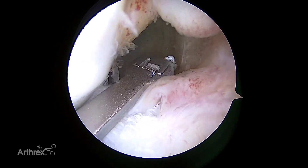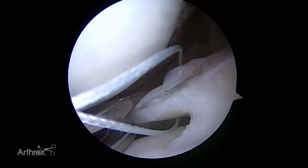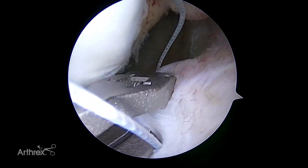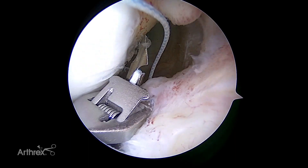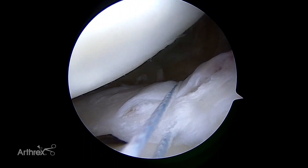The FastPass technology allows the Knee Scorpion to retrieve the suture easily. As the Knee Scorpion is reintroduced into the cannula, pull slight tension on the other suture limb to prevent it from inadvertently becoming entangled or trapped in the jaw. When the device is positioned for optimal suture passage, simply squeeze the trigger to pass the suture.